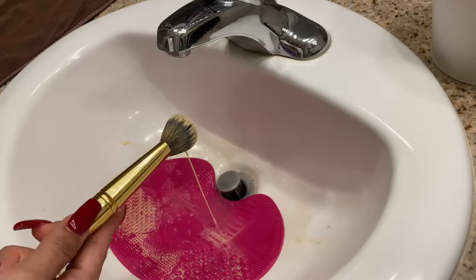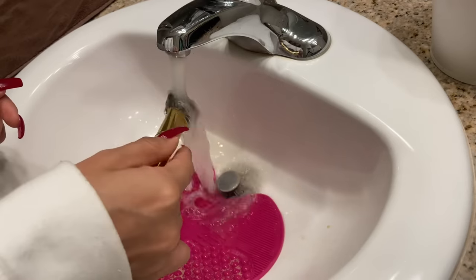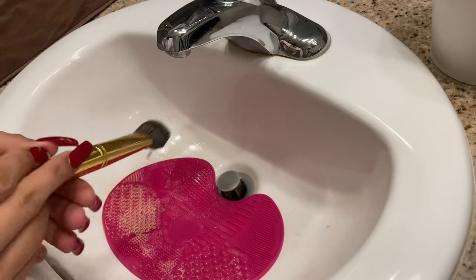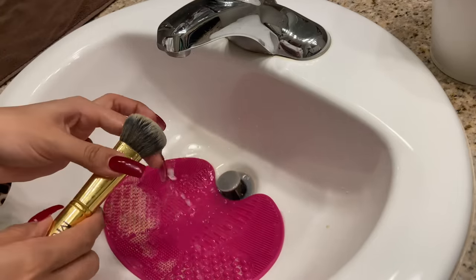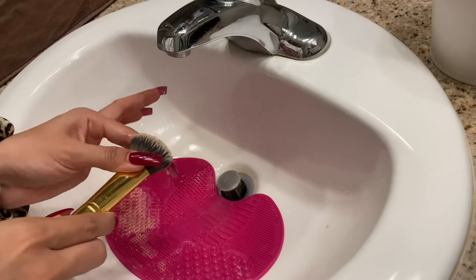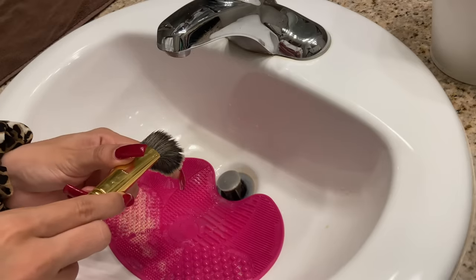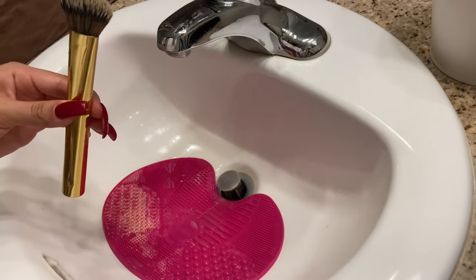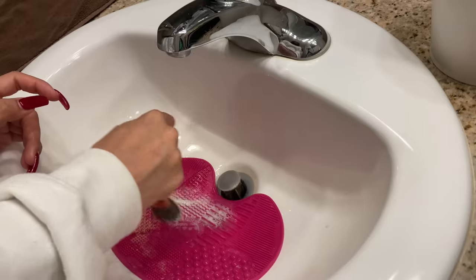Once I have the brush completely scrubbed, I go ahead and rinse it out. I like to rinse them facing down so all the water drips out and I reduce the chance of getting water inside the handle. As I'm rinsing I move through the bristles to get all the makeup out and help wring it out more quickly. If the brush still isn't clean, I'll add a little more soap and continue scrubbing.